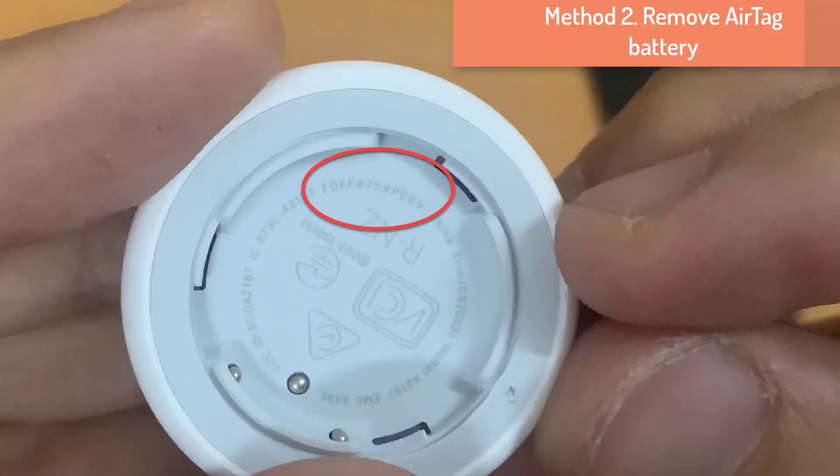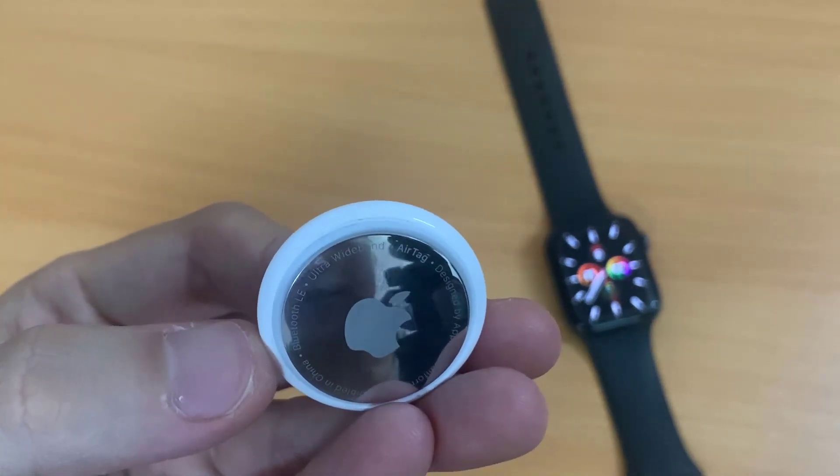Now I will show you the second way to check the AirTag serial number without connecting the AirTag to your Apple device. For this, you will have to remove the AirTag battery.